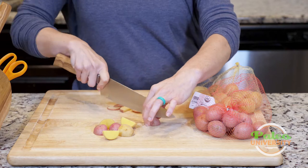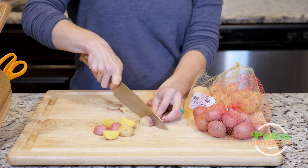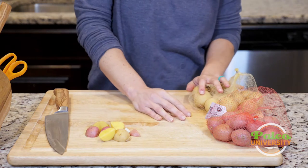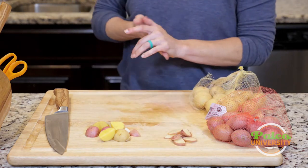If I want to make them even smaller I can take them smaller still. You can sort of go anywhere with your knife cuts.